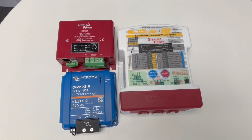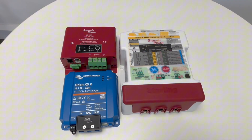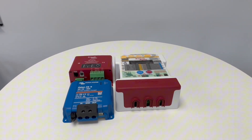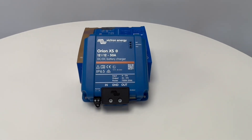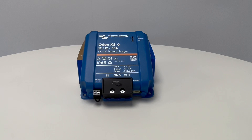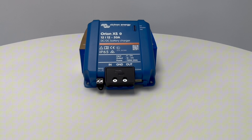There are lots of different types and brands of DC to DC chargers available on the market, and in this video we are going to run through some of these different options to help you make an informed decision about which unit would be right for your setup. Most DC to DC chargers will be described with the input voltage, output voltage and the current that they can produce. For example, we have one of the new Victron Energy Orion XS chargers here, which is a 12/12 50 amp unit.